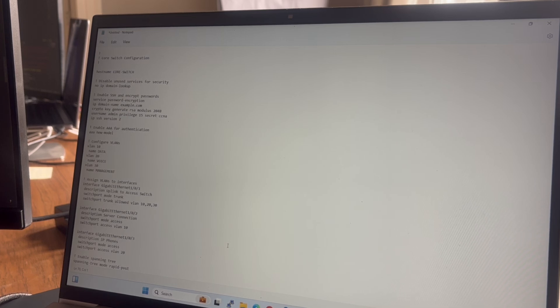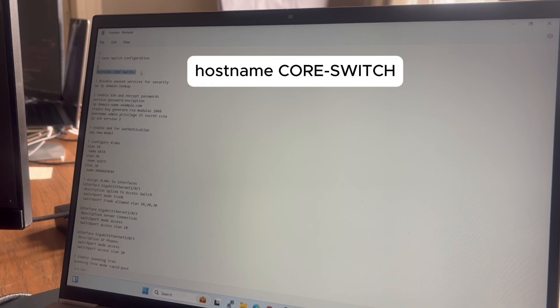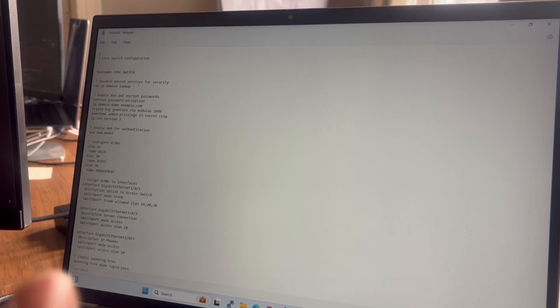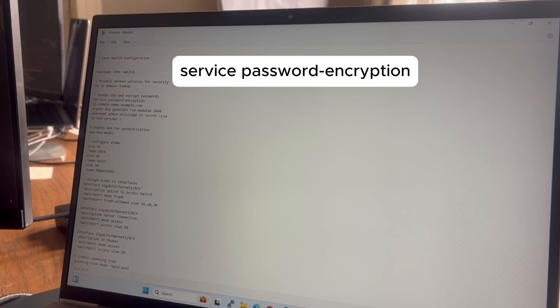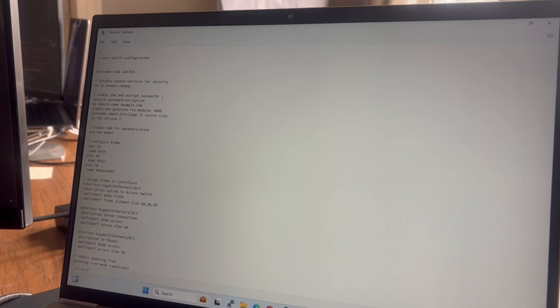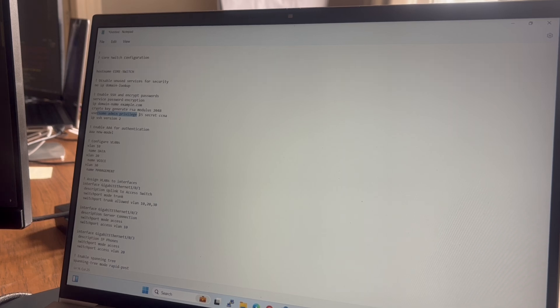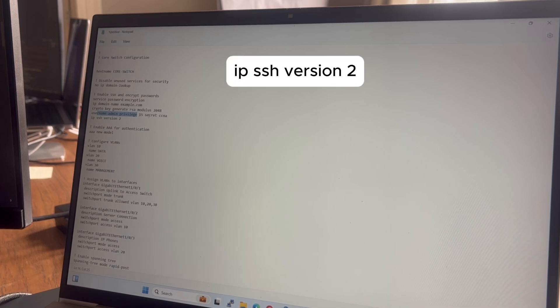The hostname command sets the switch's hostname. 'No ip domain-lookup' prevents the switch from trying to resolve mistyped commands as hostnames, which could cause a lot of delay. 'Service password-encryption' encrypts all plain-text passwords in the config file. 'IP domain-name' sets the domain name and is used to generate keys for SSH. The username command creates a username 'admin' with privilege level 15 and a secret password. 'IP SSH version 2' enables SSH version 2.